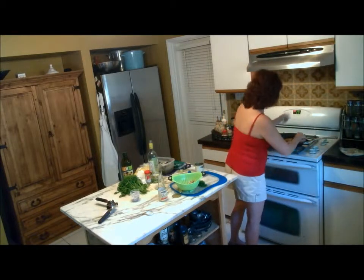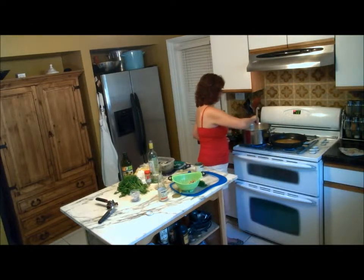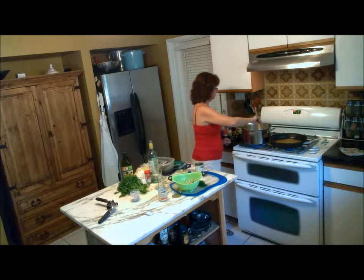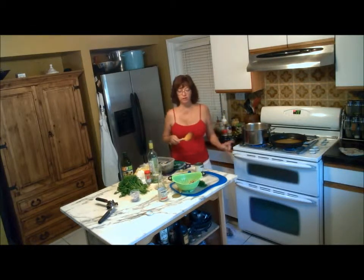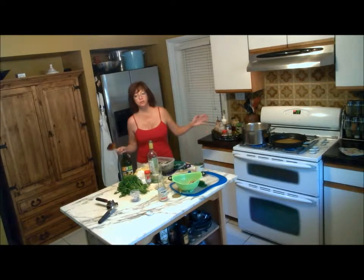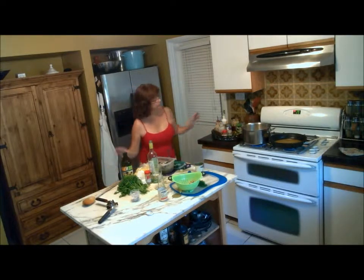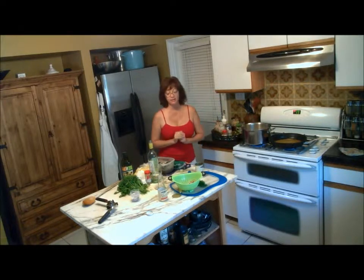Get the heat turned to about medium-high and let that come to a boil. In the meantime, we have the pasta on to boil. We have some sautéed chicken that's warming in the oven, and we also have the roasted cherry tomato sauce that is roasting right now in the oven. So we're good.